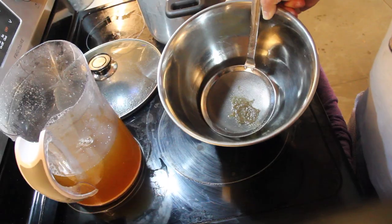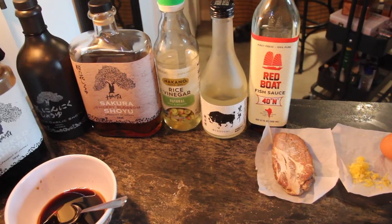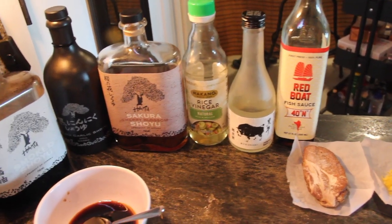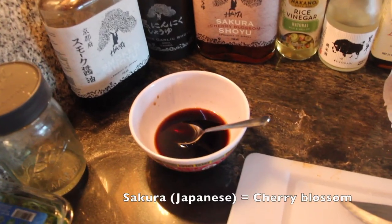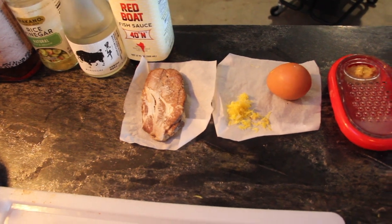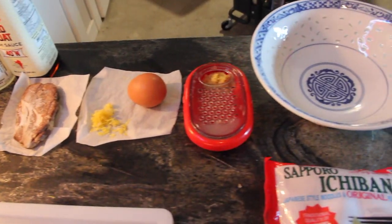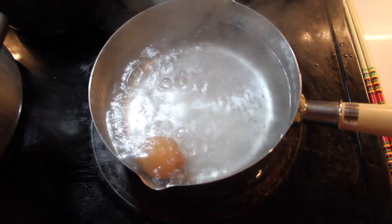For the tare, I used about two tablespoons of smoked shoyu, one tablespoon black garlic shoyu, half a tablespoon of sakura shoyu, two teaspoons rice vinegar, one teaspoon sake, half a teaspoon of fish sauce, one teaspoon of honey, and a dash of salt. For the toppings, I used some sous vide pork shoulder, grated daikon and garlic, and lemon zest. Daikon is just a Japanese radish.